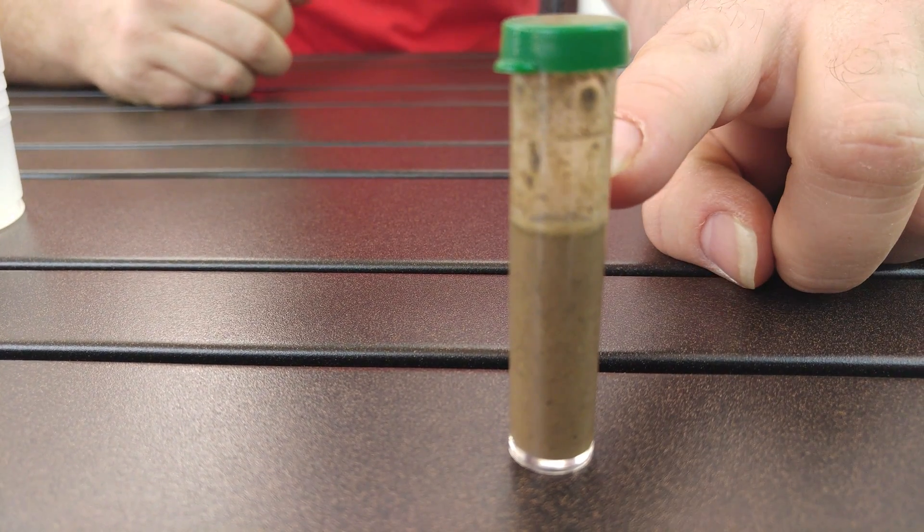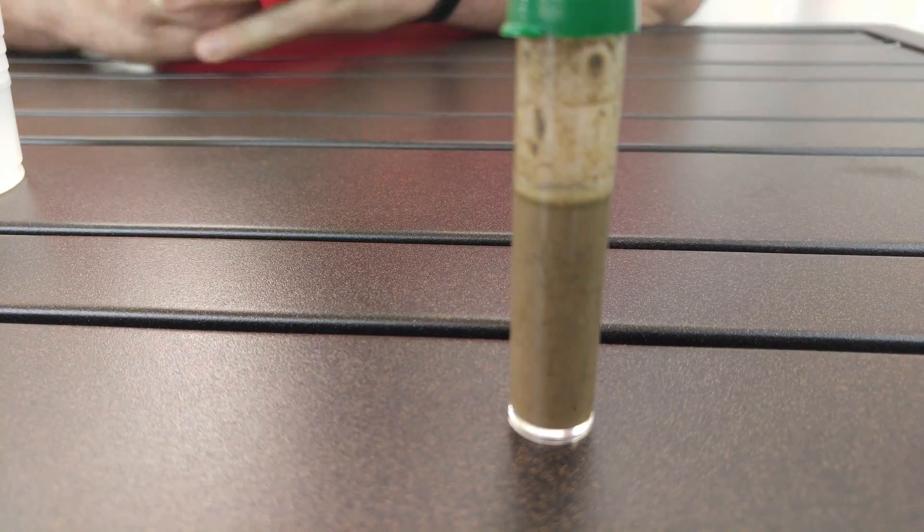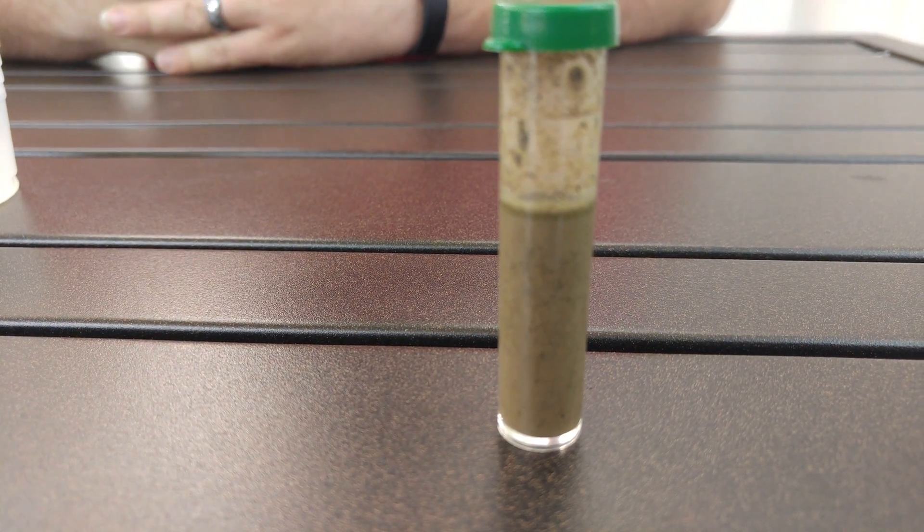Once you're done shaking, you let the sediment settle. The end result: the water is going to pool at the top of the soil, and that's going to give us an instant reading of our pH.